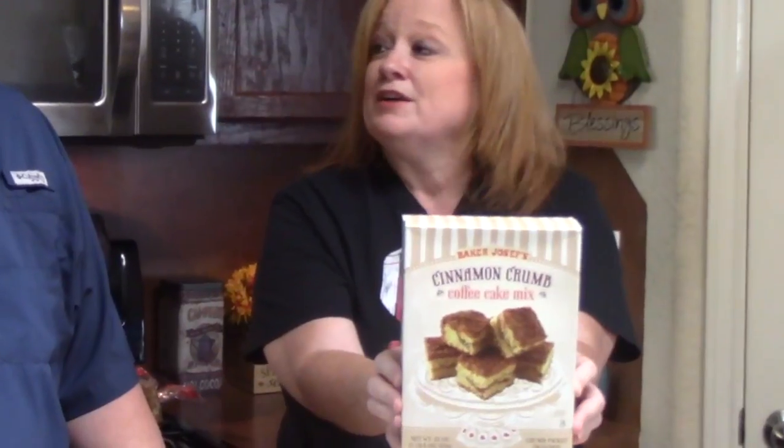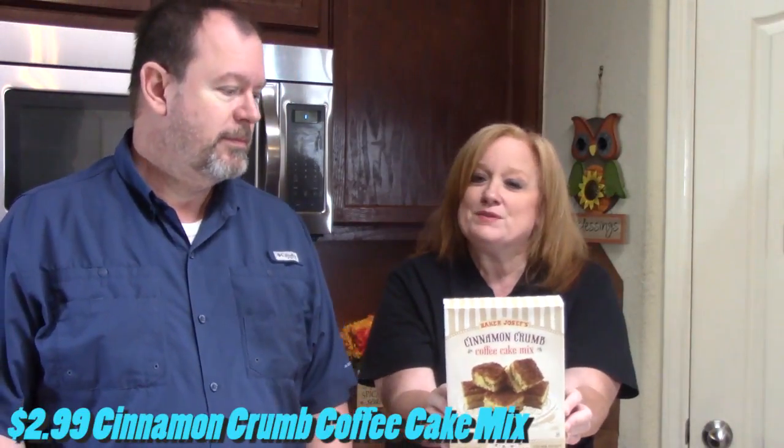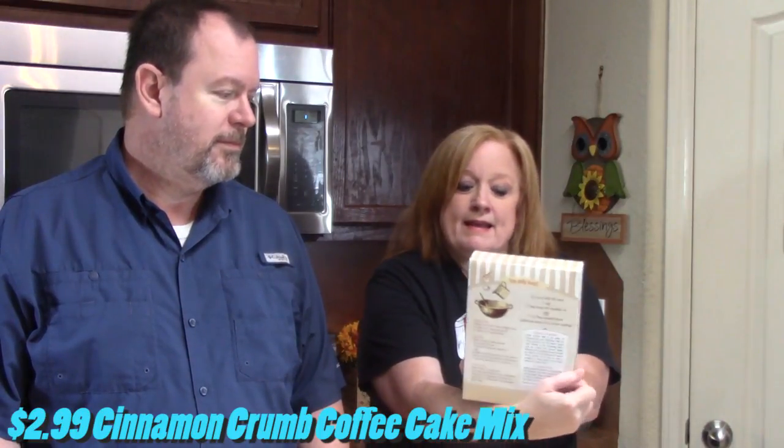This cinnamon crumb coffee cake mix. Thomas was really excited about this one, weren't you? Yes, I was. I like coffee. I have a segment on my channel called Cook and Review with Trader Joe's items, so I'm going to be making this really soon for you guys, and I'm going to follow the directions on the back of the box and see if it looks like the picture and tastes good. Thomas will be the taste tester, so stay tuned.